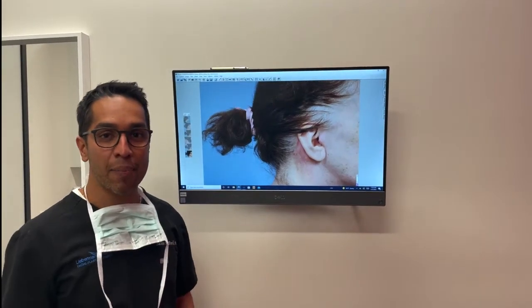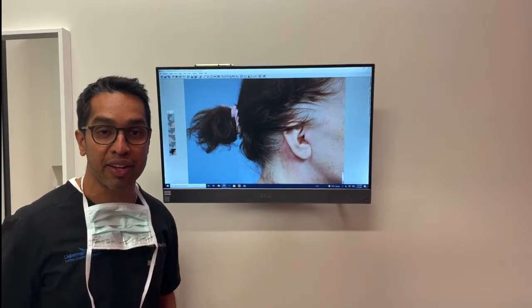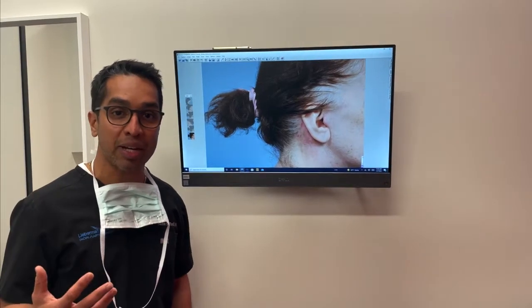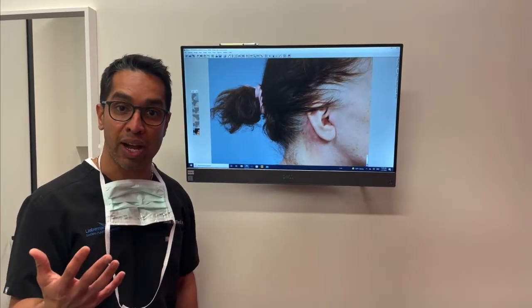Hey everyone, thanks for tuning in. I wanted to take some time to discuss the incisions of a deep plane facelift. As you can imagine, that is a very common question that we get during consultation when people are asking about a deep plane facelift. And I thought I'd show some examples of what that looks like over time.